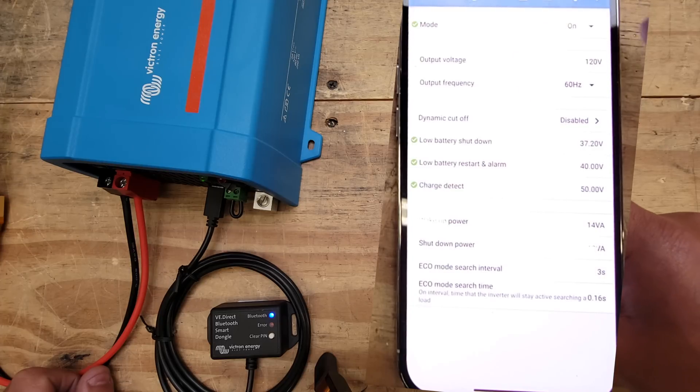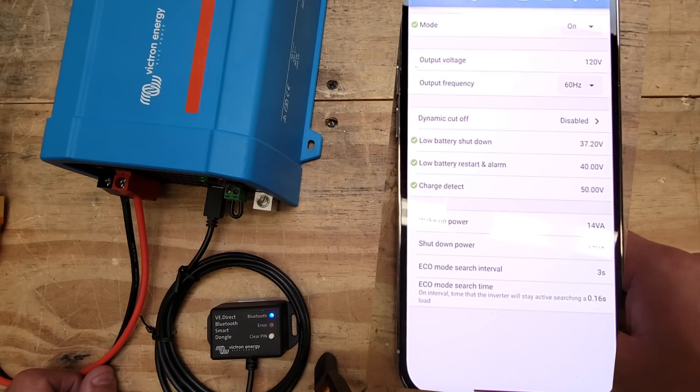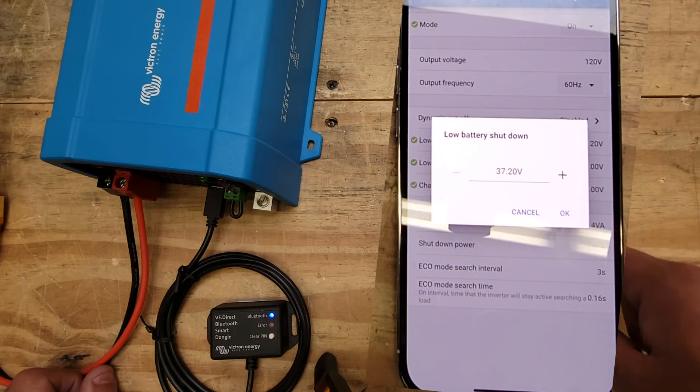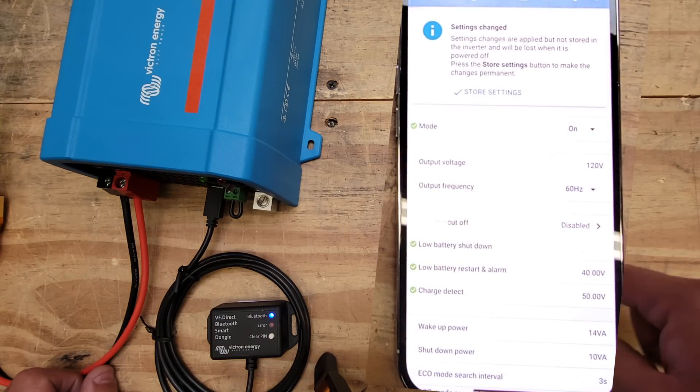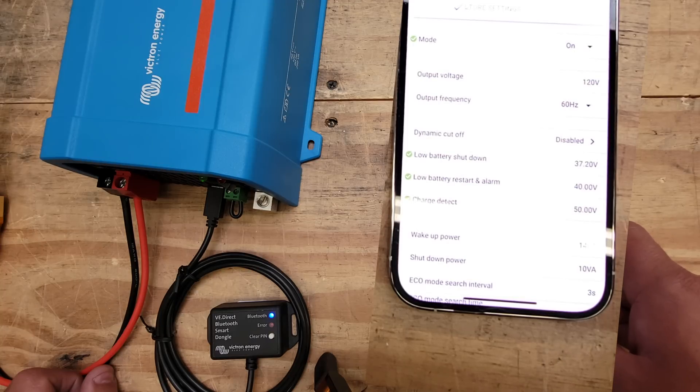You can set it to 50 Hz for other parts of the world. There's also a dynamic cutoff setting. The low battery shutdown is set to 37.2V — that's about the lowest you can go, so 36V minimum. Low battery restart alarm I believe triggers restart after a low battery event; I have that set at 40V. Charge detect is set at 50V.